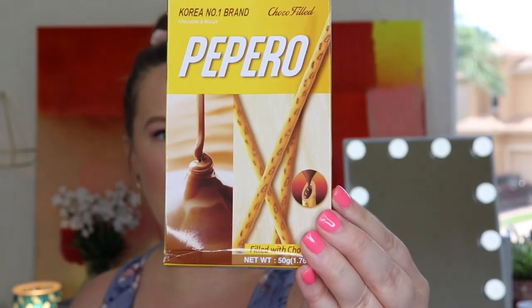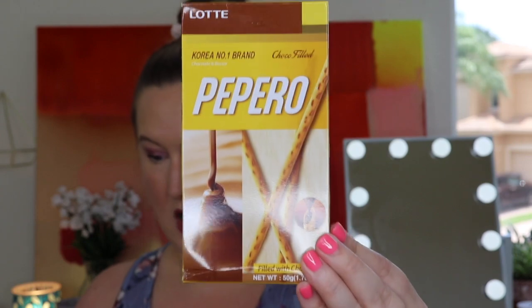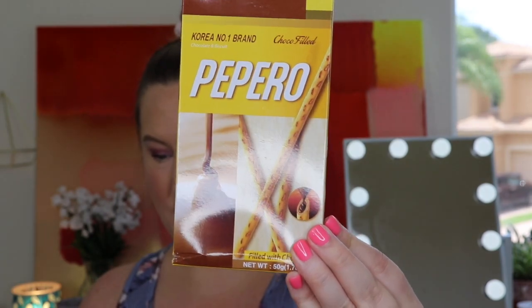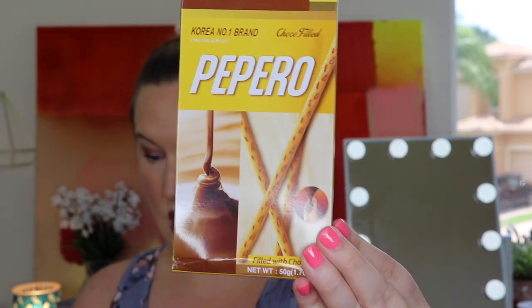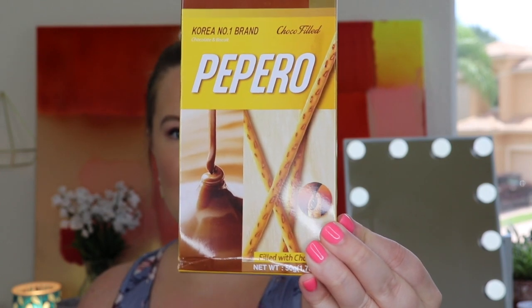Next up, this is by Lotte — Korea's number one brand of chocolate and biscuits. These are Pepero Choco-filled biscuits from South Korea. It says: a delicious crunchy cookie stick filled with creamy chocolate. With the chocolate on the inside, it's a mess-free way to enjoy a yummy chocolate treat. These look really good — I bet they'd be great in your coffee as well.